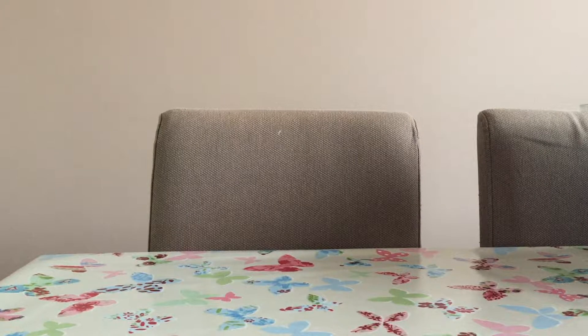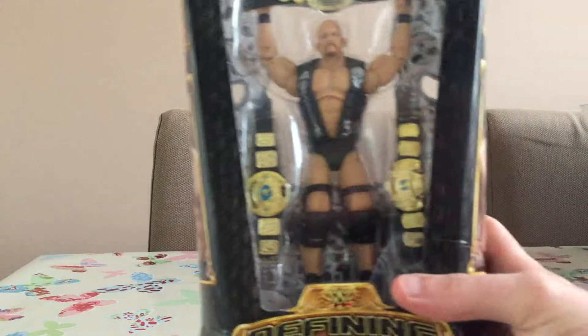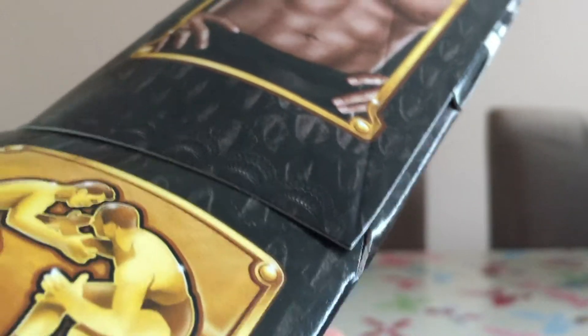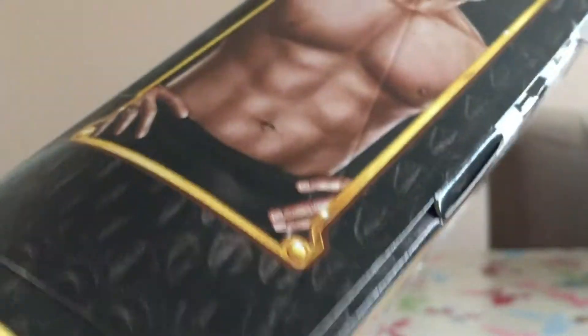Hello and welcome to my channel, I'm All Things Wrestling. Today I thought it'd be pretty fun to unbox my brand new Stone Cold Steve Austin Defining Moments figure. I actually haven't had one with the new belt, so I thought it'd be awesome if we check it out together.